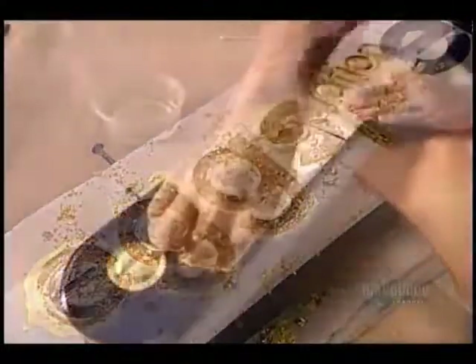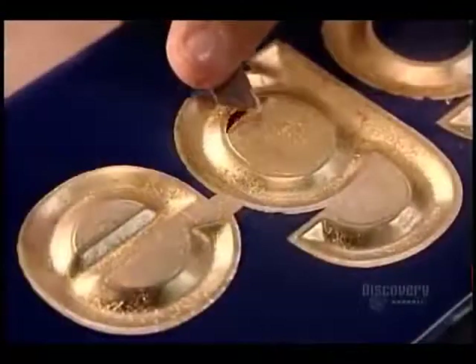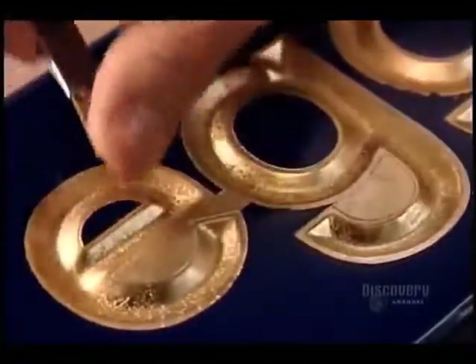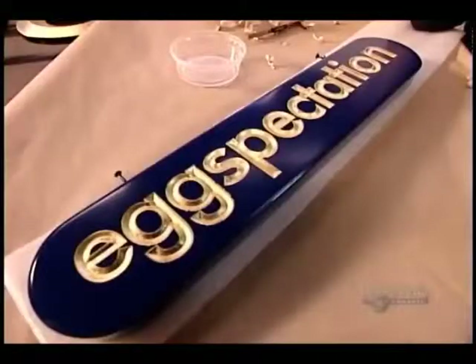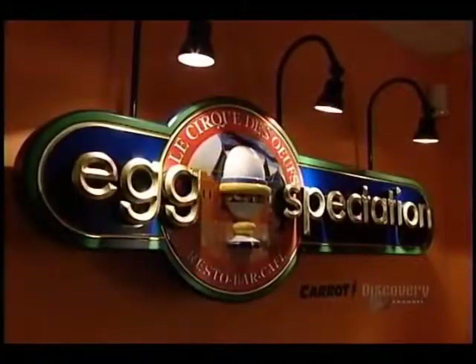This factory makes signs in a variety of materials, everything from wood to stainless steel to plexiglass. The choice is determined primarily by whether the sign will hang indoors or out. Besides lettering, signs often incorporate 3D objects made of resin or fiberglass. The factory casts these components in molds, then paints and mounts them.